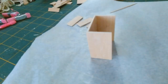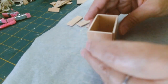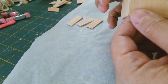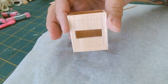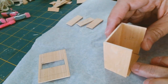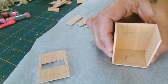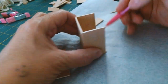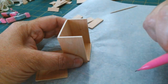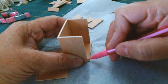I'm dry fitting the front panel to make sure it fits nicely. There's a lot of dry fitting that goes on, especially when you're eyeballing it. I can see that my bottom panel is a little bit too big, so I'm making my measure lines so that I can trim this edge off.